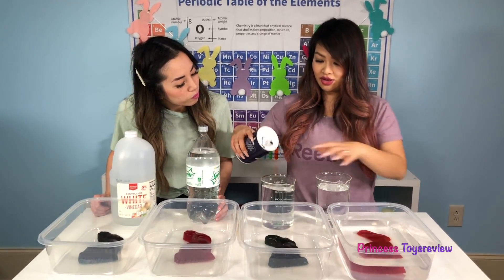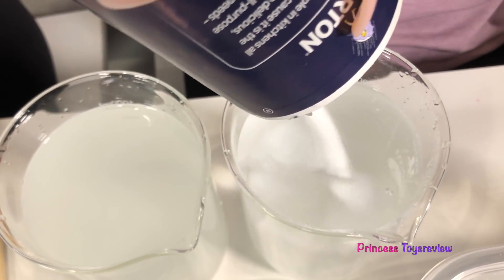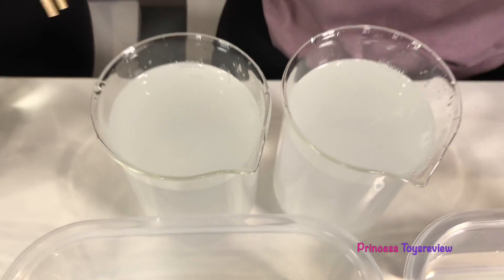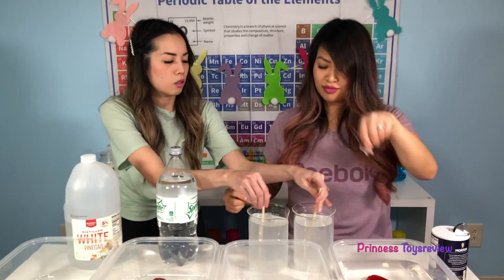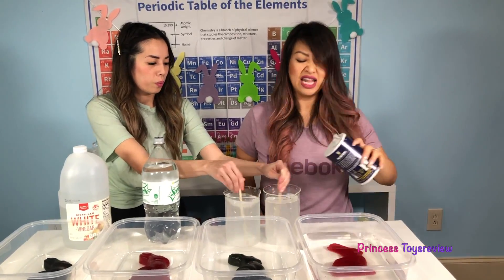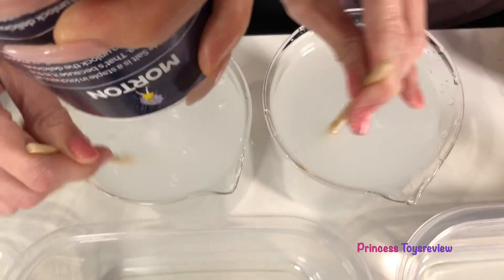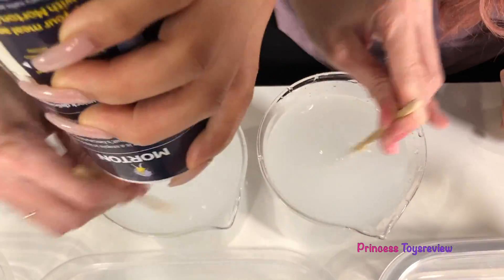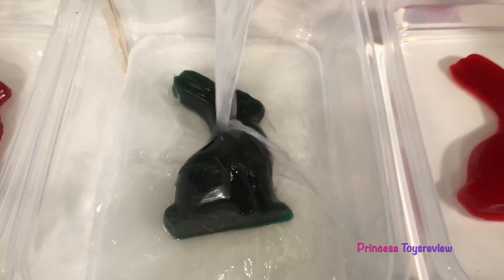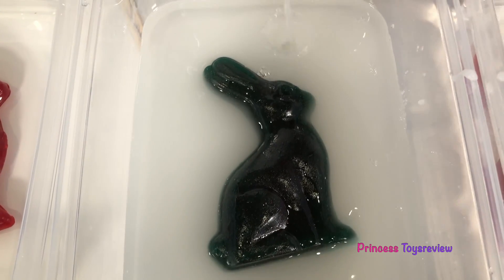I'm going to get the salt and pour a whole bunch in my beaker. We need lots of salt. Princess Fam, can you help me mix it? And look at this — this is called efficiency, multi-tasking! I'm going to add a little bit more salt, just to be sure. Our bunny is super giant, but maybe it will shrink to the size of that baby gummy bear. Now time to pour in my salt water — sorry, Mr. Bunny.